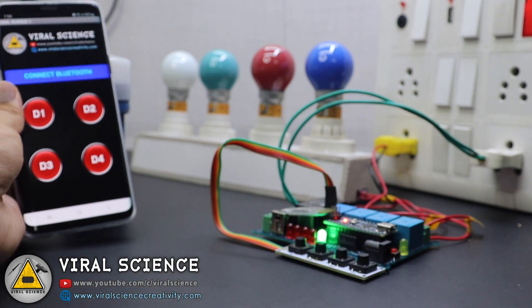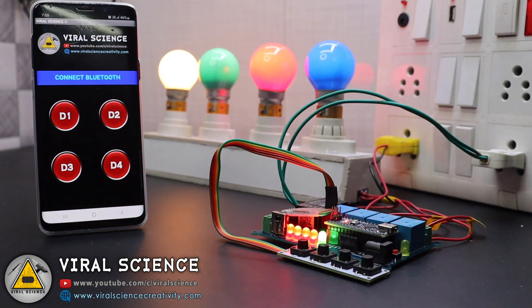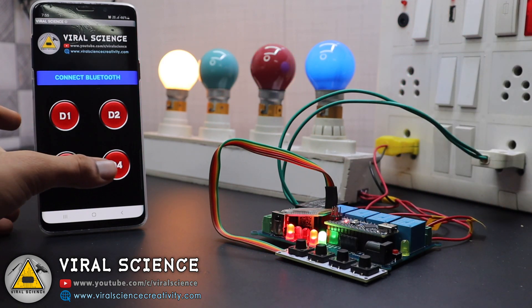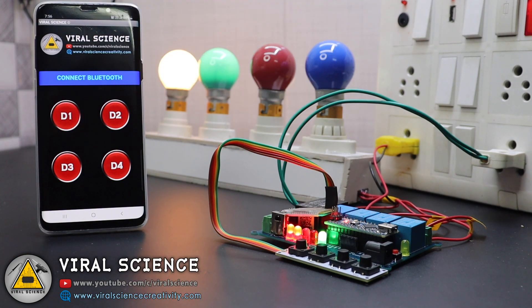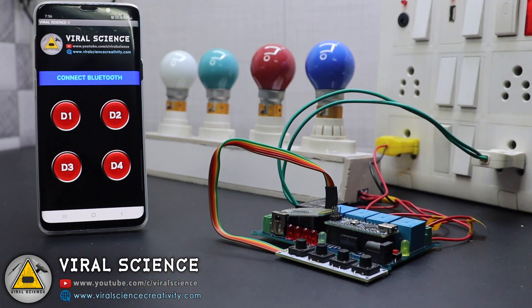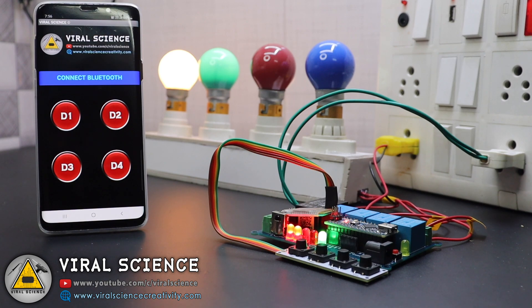As you can see, this system works with the smartphone as well as with the manual switches. Now we will test the EEPROM memory of the Arduino. The first and second relays are turned on, and now we will cut off the power supply — the data will be stored in the EEPROM memory. When we power it back, the first two relays should turn on. And yeah, that's it — it works!